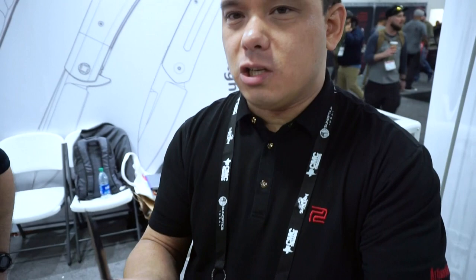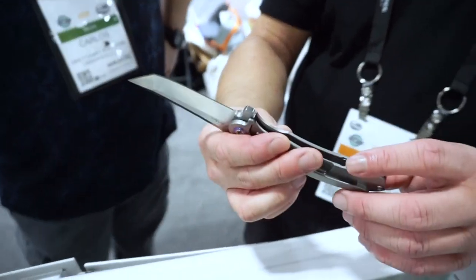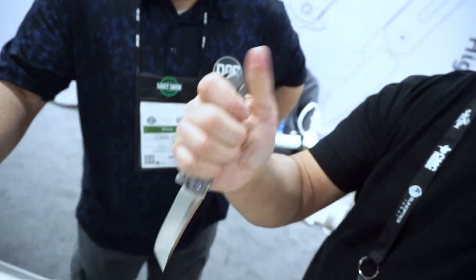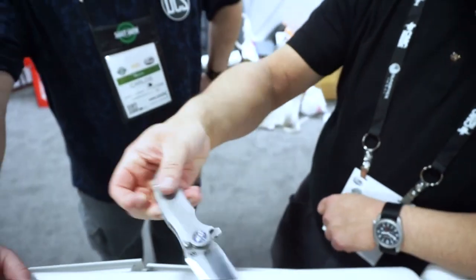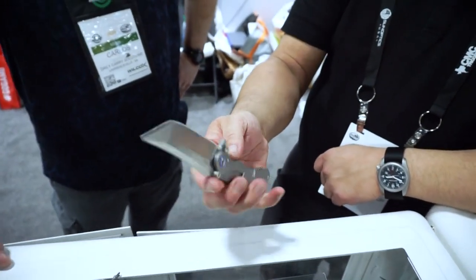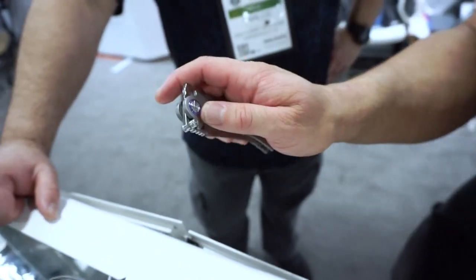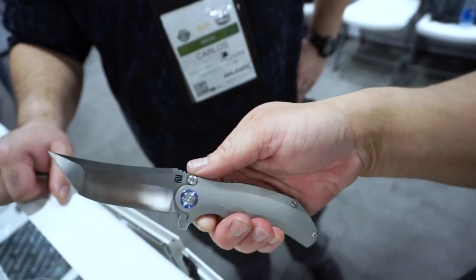There's actually internal jimping on both sides of the handle, as Dirk has done on some of his other knives — useful both in forward and reverse grip. This prototype also has external stop pins, which is a pretty old-school feature that brings character to the knife, but it needs a few adjustments because of where the flipper tab is positioned.